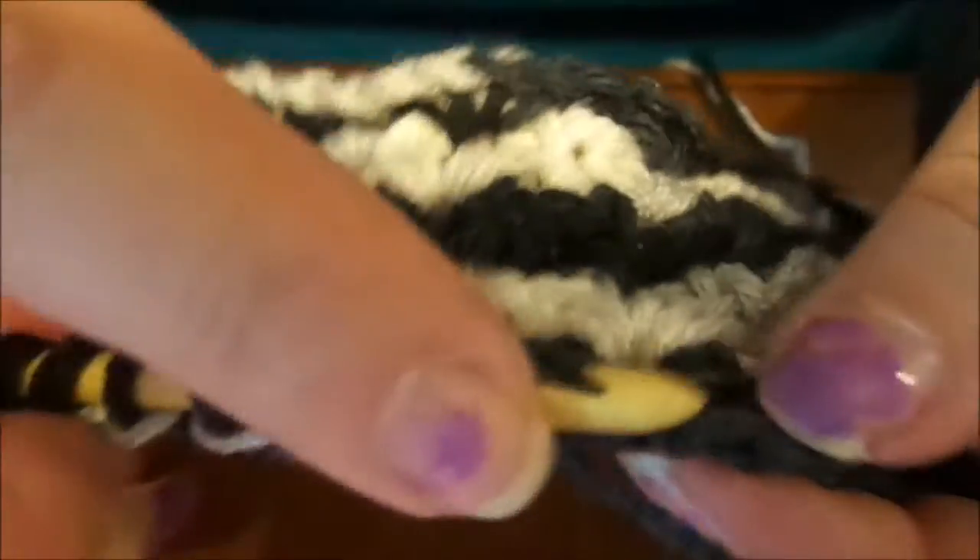But if it's for a shawl, you don't need to worry about it. Your edges will be fine — it'll be wavy and beautiful and have lots of drape.